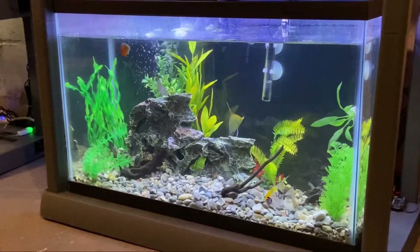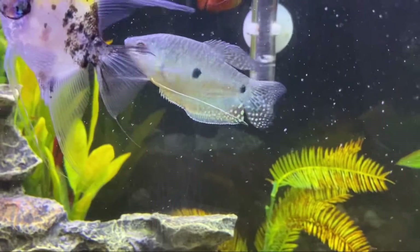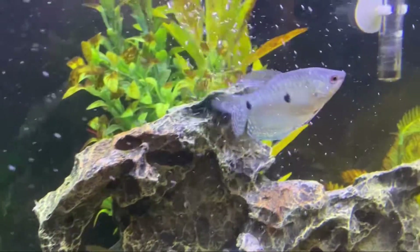Speaking of the 30 gallon, after these few days the gourami that we put in here has been doing a lot better. And ever since we moved the dwarf powder blue gourami to the 6 gallon tank, all the aggression issues we had have stabilized out.